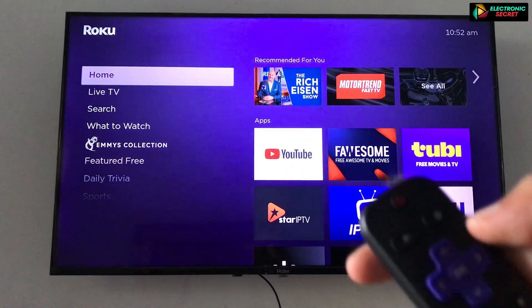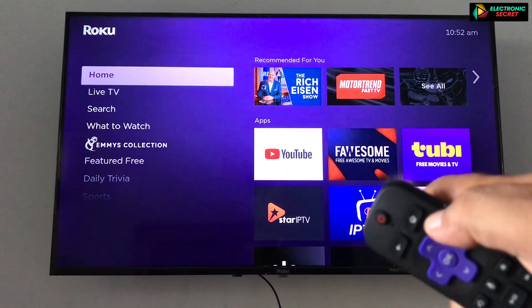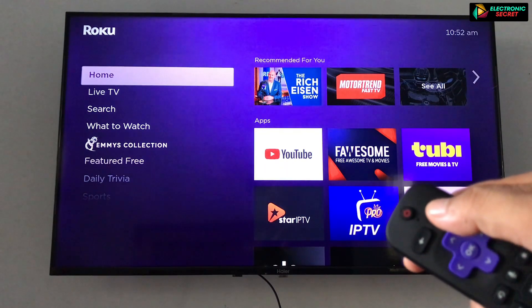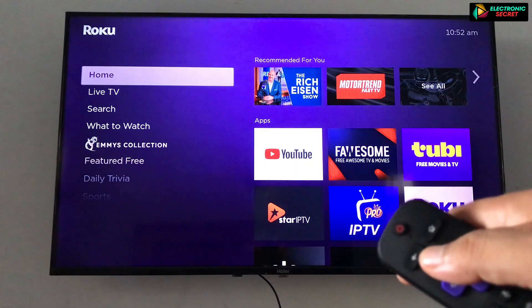First of all, I will show you how to get into developer mode. Developer mode is used to install third-party apps on your Roku. To access it, you have to press the home button three times.